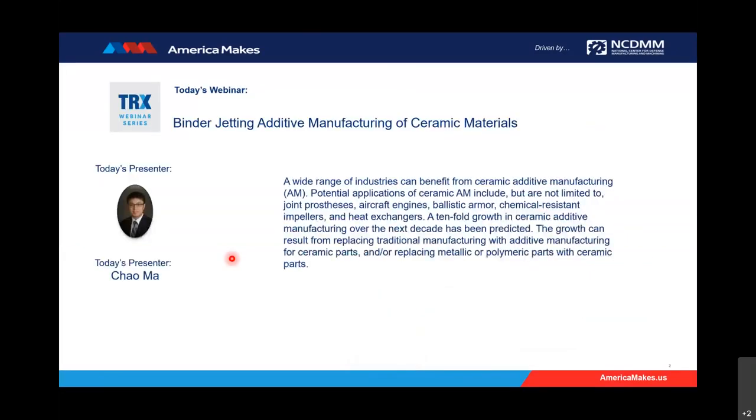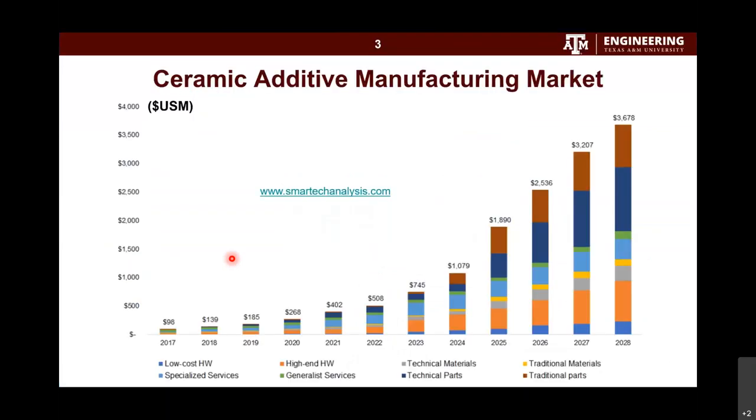Okay, now it's working. Thanks for waiting. I will start this presentation with the ceramic additive manufacturing market projection.